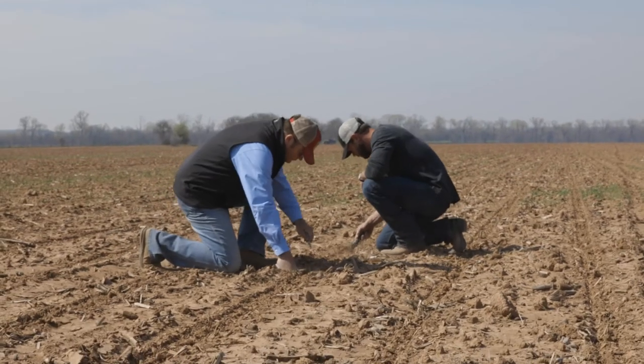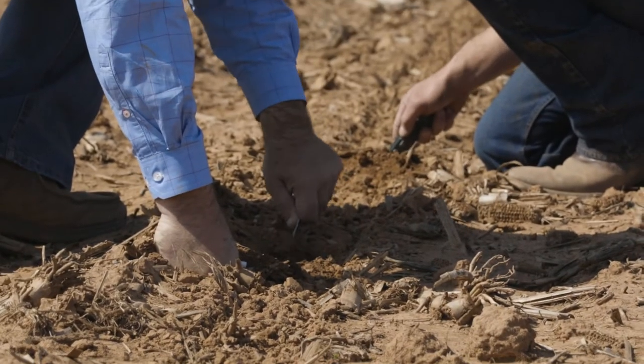My name is George Kattermas. I'm the technical agronomist for Southeast Iowa. Planting depth — I'm pretty hardcore on that. To me it's got to be two inches.